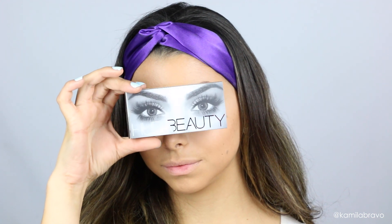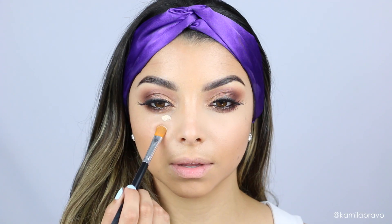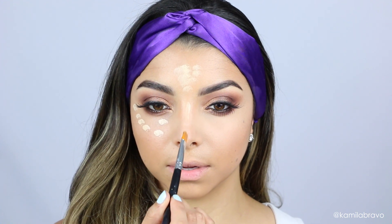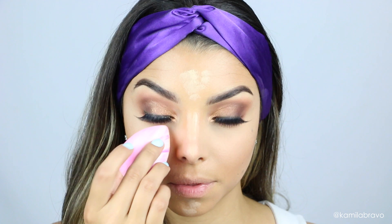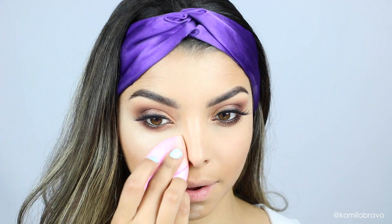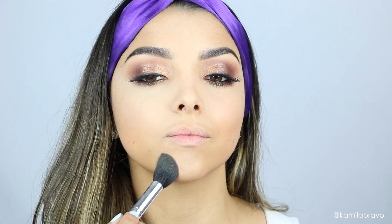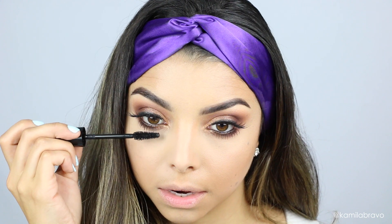I'm applying the Huda Beauty lashes in style Sasha, number 11, which gives a nice cat-eye effect going from short to long. Then I'm applying the Haiti Cosmetics concealer — it's very pigmented with a satin finish that sets to a nice powdery effect without creasing. I'm blending it out with the Swirl beauty blender, then setting with the Maybelline Fit Me loose powder in shade Light.